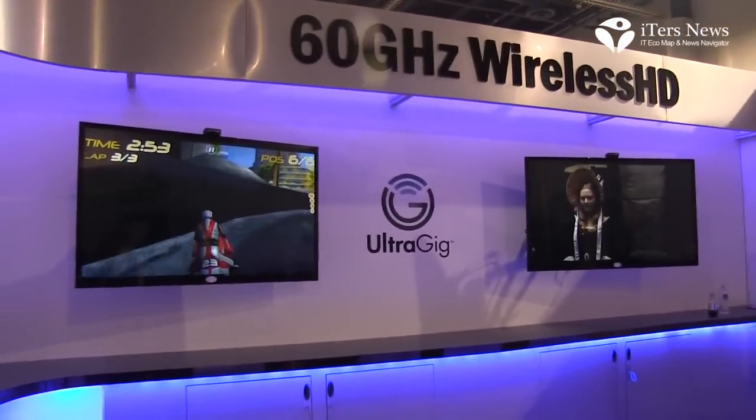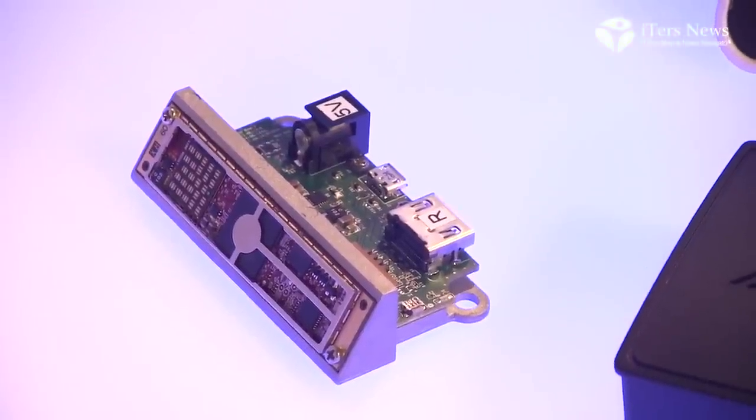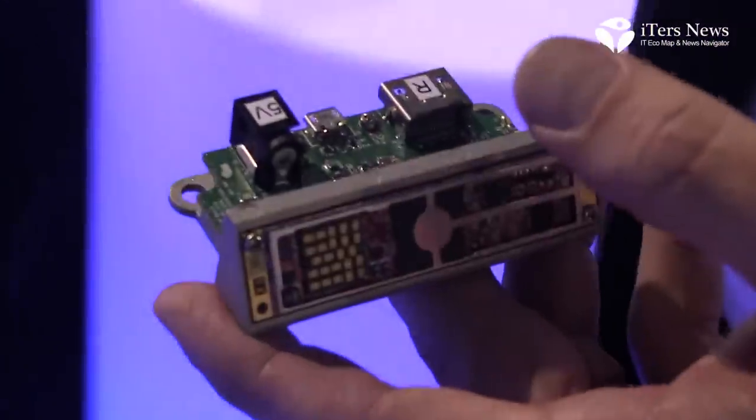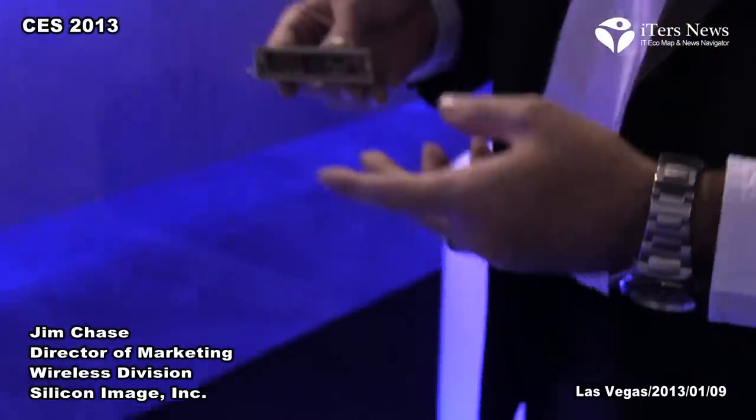Through our third generation wireless HD receiver, this standardized design is being built by several ODMs and can be very easily made available as an accessory or as a bundled cell with a mobile device. Thanks for your attention and thank you for your interest in the UltraGIG 6400.